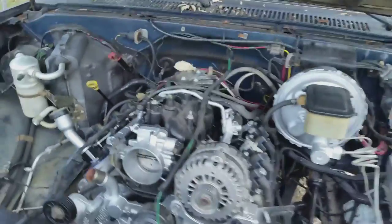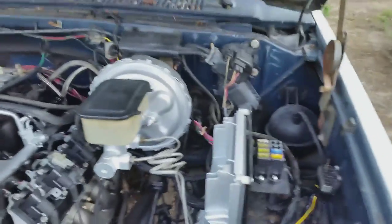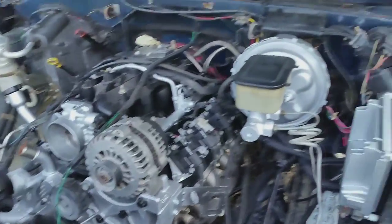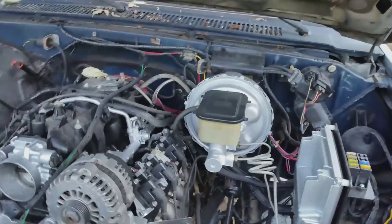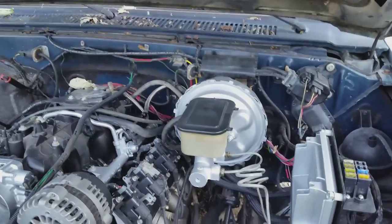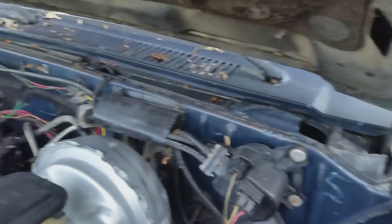Scotty has answered this question numerous times to numerous people, probably me more than any. As you can see, I've got my motor in there, I've got my harness on there, got my computer in there, and I'm to the point where I need to get my wiring done. It is a mess and I'd like to clean things up. So, what do we need to hook up and what do we not need to hook up?